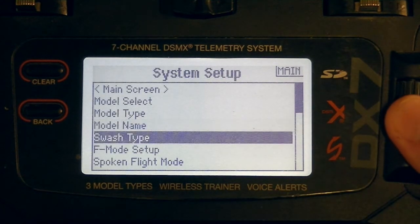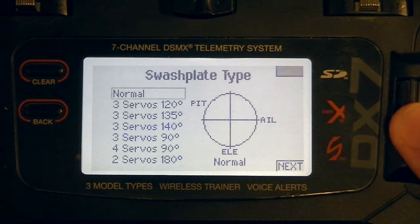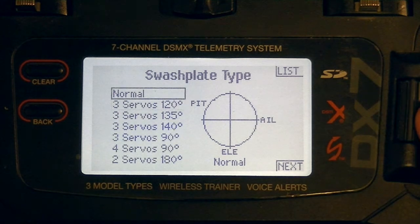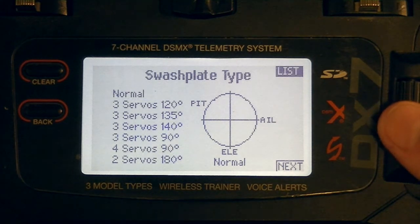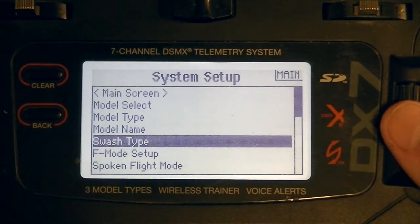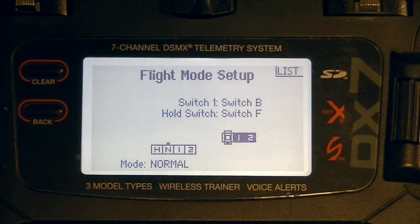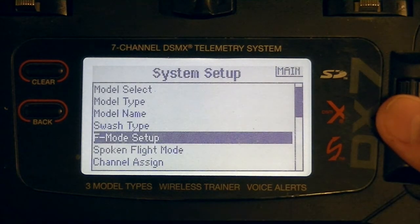Go ahead and name it if you need to. For swash type, I consider this basically disabled — the proper term is 'normal' or 'one servo 90' depending on your radio. You don't want to select all the CCPM stuff because the software is going to ask for your CCPM setup and it will use the software's configuration, not the transmitter's. Make sure you're at normal, disabled, or one servo 90 — whatever your radio specifies. Next, if you're a Spectrum user, make sure you enable and toggle on all your flight modes, including throttle hold.